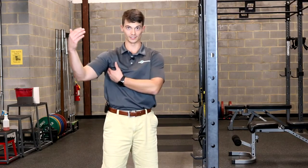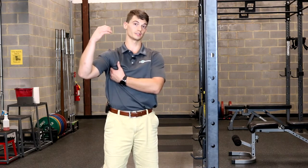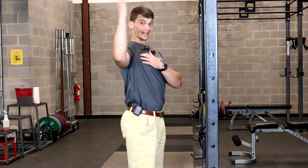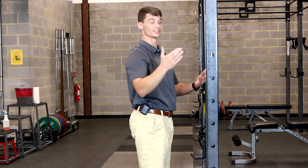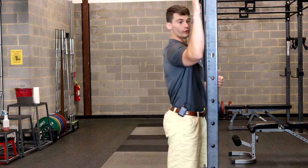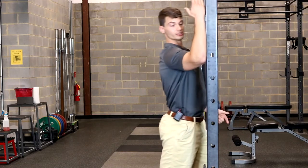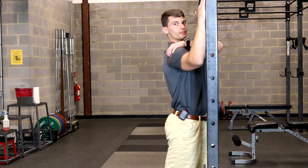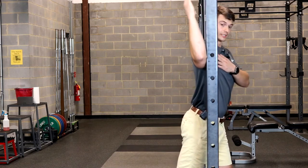We just finished the subscapularis release. Now we're going to do more of an activation exercise — we just loosened up the internal rotators, and now we're going to work on activating the external rotators. Find a pole, door frame, or wall. Place your forearm against it and get your elbow in line with your shoulder. Push forward slightly — I don't want you starting back, because we're trying to get maximal tension on the front so we can really engage the back. Push forward a little bit, feel a little stretch, and now simply lift up.